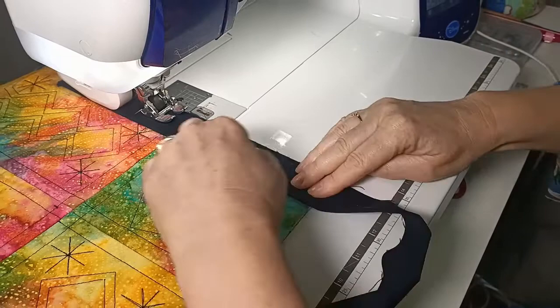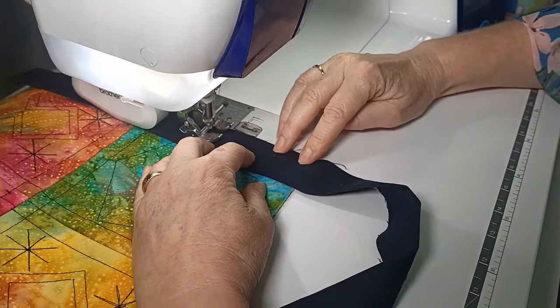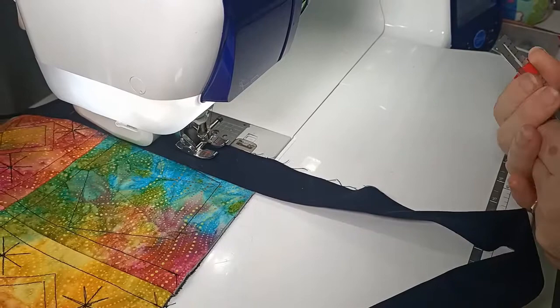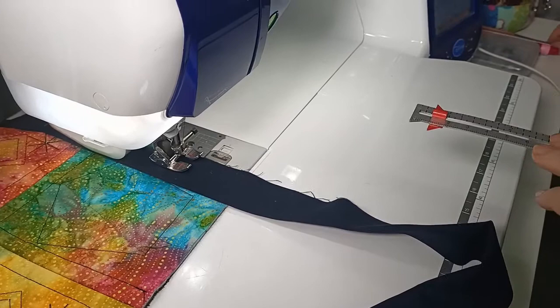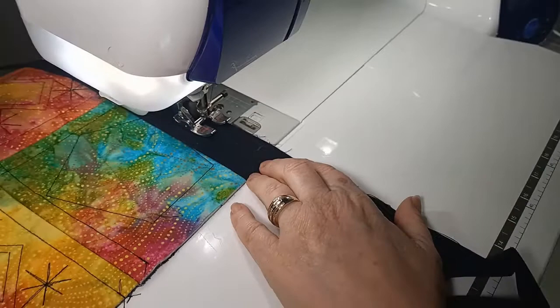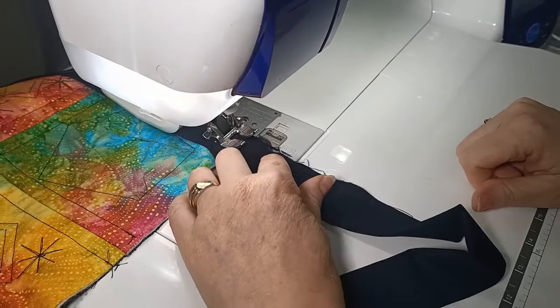Sewing along like this — if you've got the marking on your machine plate you'll be able to easily guide that along. The trick with the corner is just like your traditional binding. I'm going to stop sewing one centimetre or three-eighths of an inch away from the edge. I like to use my little ruler here to make a little mark where I want to stop, then sew level to that mark and stop exactly there and cut my thread.